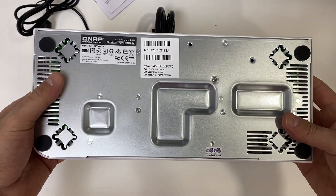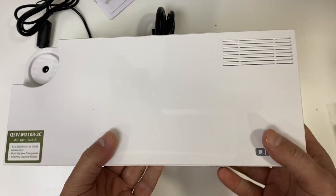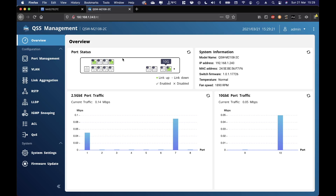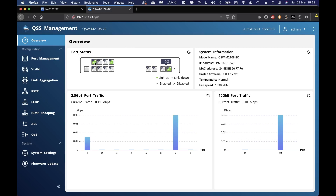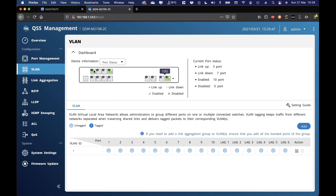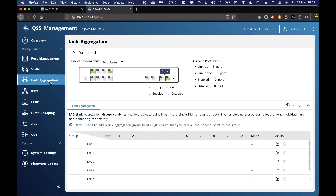I also have the QNAP TVS-X73e NAS here, which has a 10 gigabit PCIe slot from QNAP allowing great speeds. The switch is really well built — the bottom is all metal, the plastics are nice, very sturdy. It's managed, so we can see the dashboard here. I'll go through it quickly. The overview shows two active 2.5 gigabit connections and the 10 gigabit port, plus port management and VLAN settings — all standard terms for NAS and switch users.